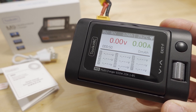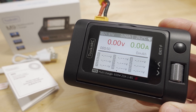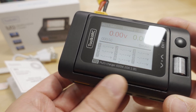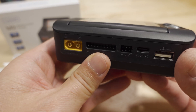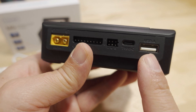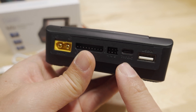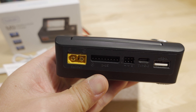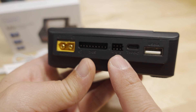In this video we're checking out the latest charger from ToolkitRC — the M9 multi-charger. It's 600 watts, 20 amps, supports 1 to 8S as shown on the label. It only has one channel so you can charge one battery at a time, but it also has USB-C and USB-A ports with Quick Charge and Power Delivery up to 65 watts, plus 8-cell balancing up to 1 amp.